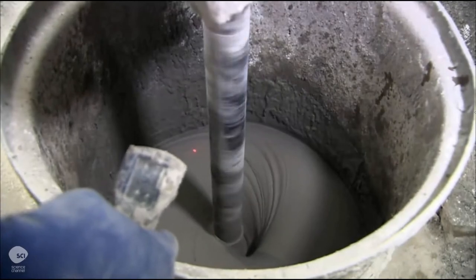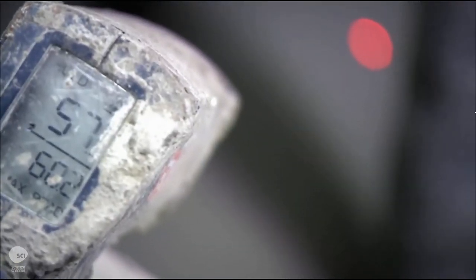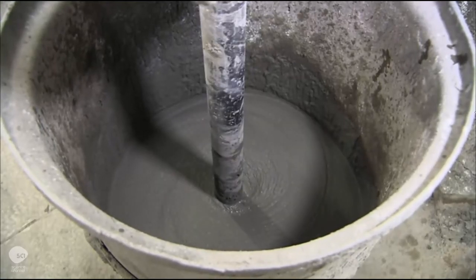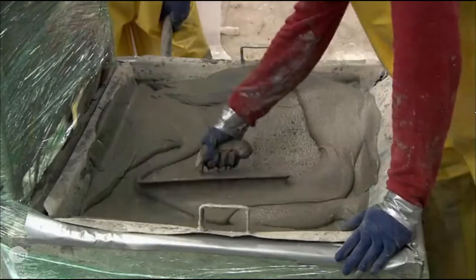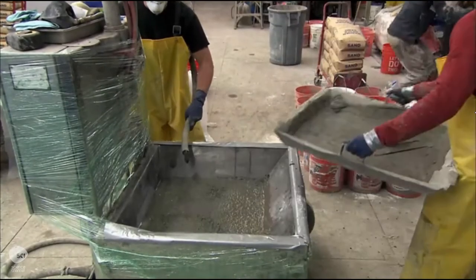While they mix the cement ingredients, they monitor the temperature with an infrared thermometer. Correct temperature is critical for the cement to properly set. They pour the cement through a sieve to filter out large pieces, then pump the cement into a spray gun.